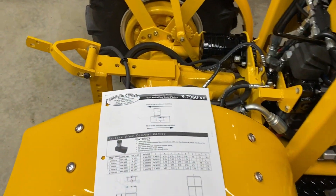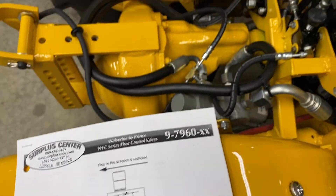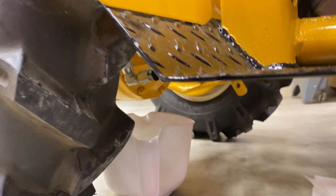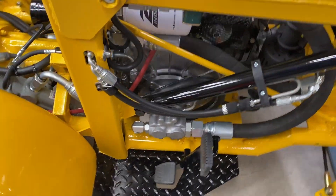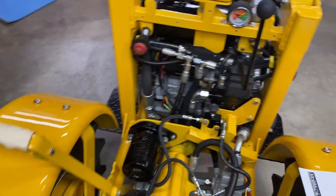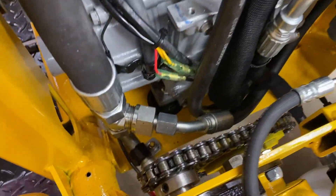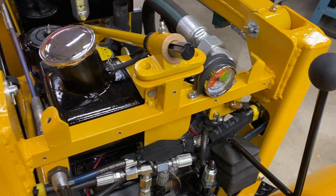I tried putting a flow control valve in line with the Power Beyond point on the Prince valve, and that was a complete fail. It bogged the motor down — I couldn't even hardly start it unless I pushed on the pedal a little bit to relieve some of the pressure. So now I'm going to be doing a flow divider.